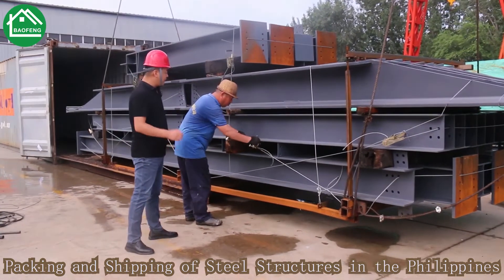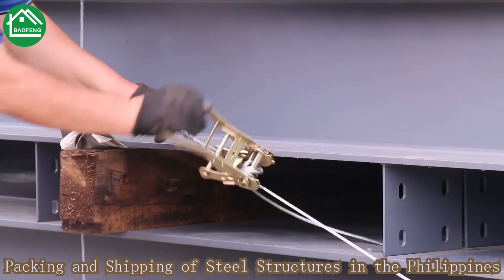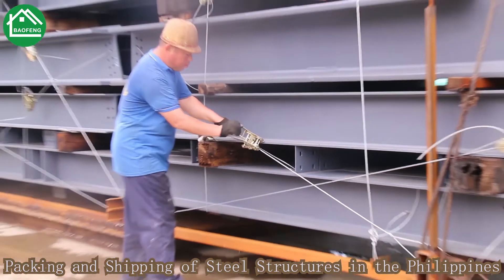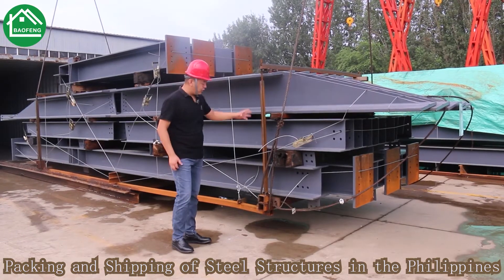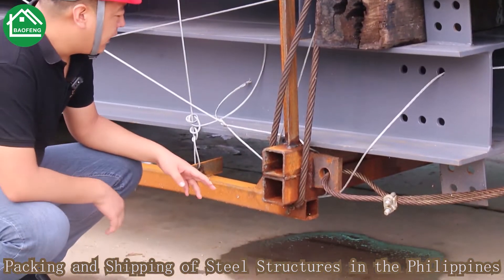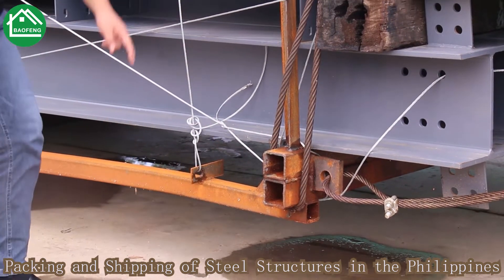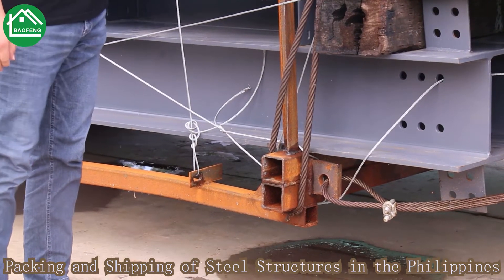Our workers will do the final check on the package and do the final fastening work to make sure the safety during the shipment. We check our package details from the bottom to the top. You can see our package is a professional heavy-duty package, with strapping work to ensure the safety of the goods, and protection on the top as well.